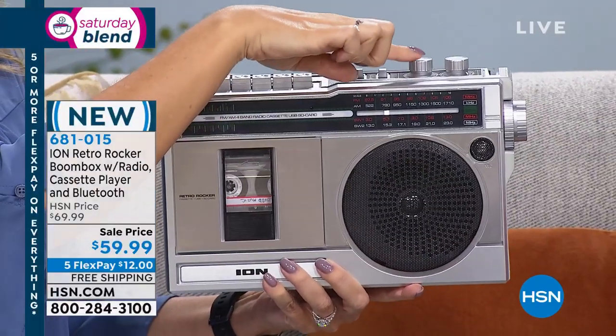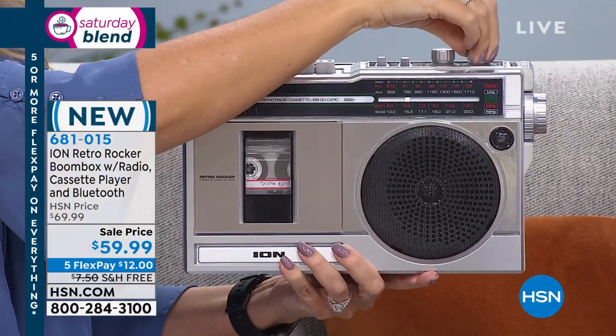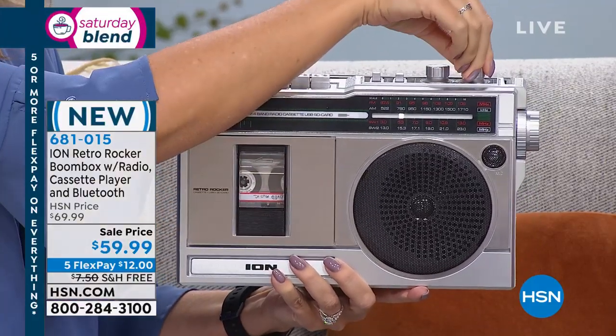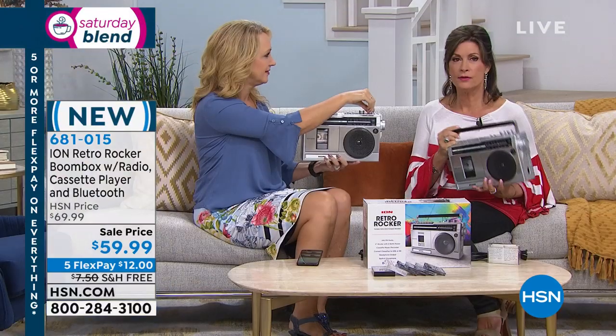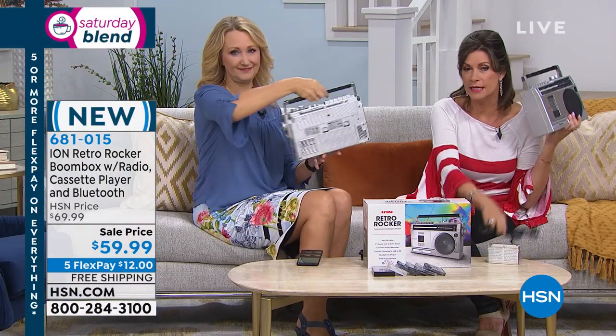You can even adjust your tone right here. Such a cool way to enjoy music. I think we miss our AM FM radios — this does that. It's your Bluetooth streamer. It's your cassette player and recorder. It does everything. And the other great part is it operates on batteries, but you can also plug it in if you want.